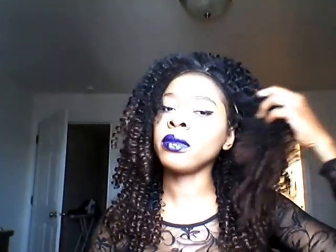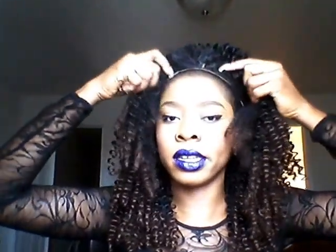I took my weave out last night, so like I told you guys, I'm gonna try this wig on for you. I didn't cut the nets yet — I just kind of folded them inside because I don't know if I'm keeping this wig or if I want to send it back.